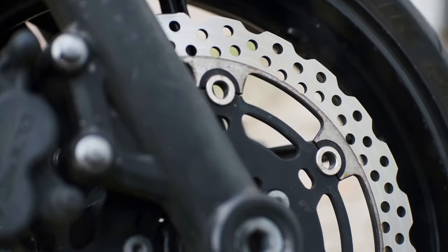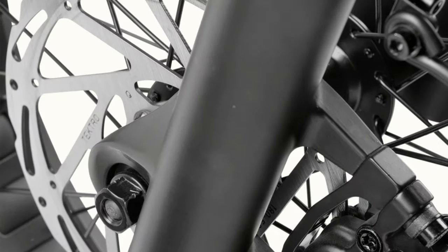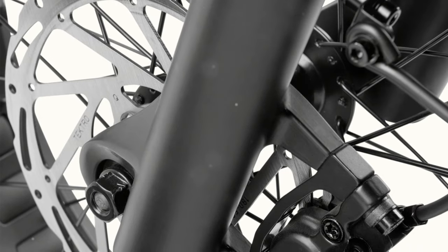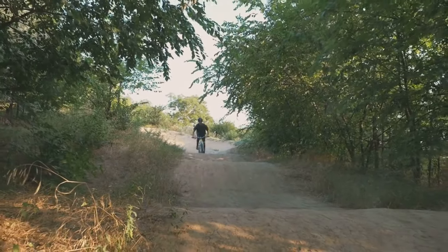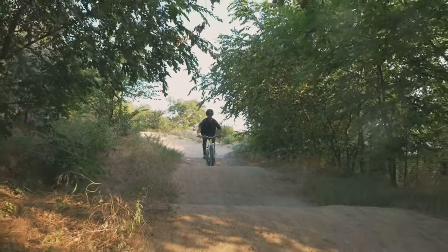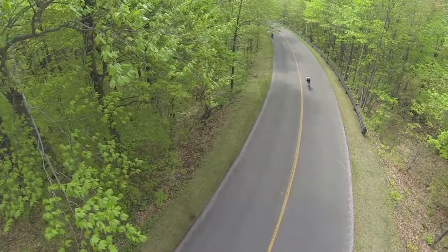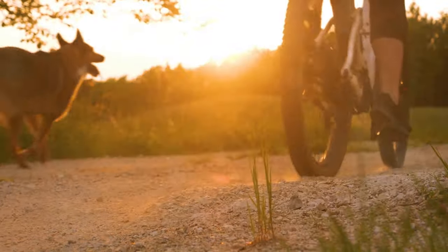No matter how fast an e-bike can go, it's crucial that it can stop effectively. The Valen Rev Plus is equipped with high-quality brakes that provide reliable stopping power in various conditions — whether it's a sudden stop in urban traffic or a controlled slowdown on a steep trail. The brakes perform consistently, and the importance of dependable brakes cannot be overstated, especially for safety on fast rides or in emergency situations.